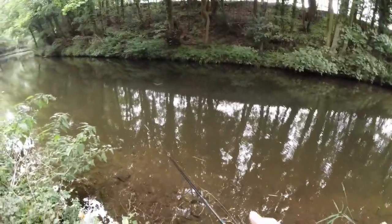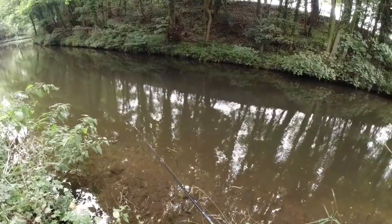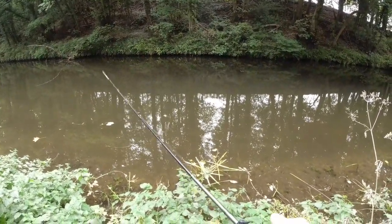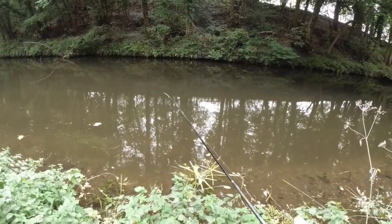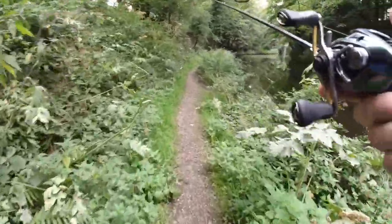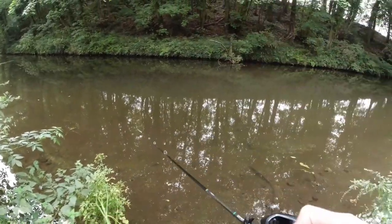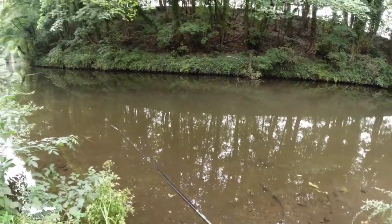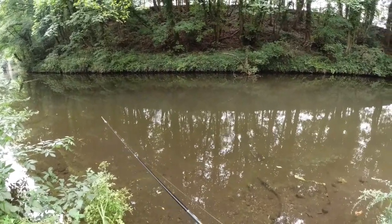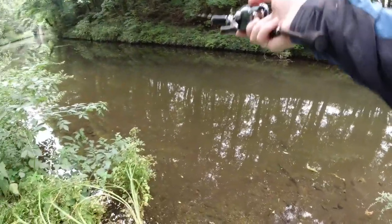Is it going to be pike-tastic now, or are there going to be any little perch that show up? Cool to see that little pike swirl on it there. Plenty of followers. The water's cleared down again fairly nicely here — visibility's come back. It hasn't taken too long to clear up, which is nice. Oh, just as I said that, there's another boat steaming through. These flat-bottom barges do tend to stir up the water a hell of a lot more than some of the others.